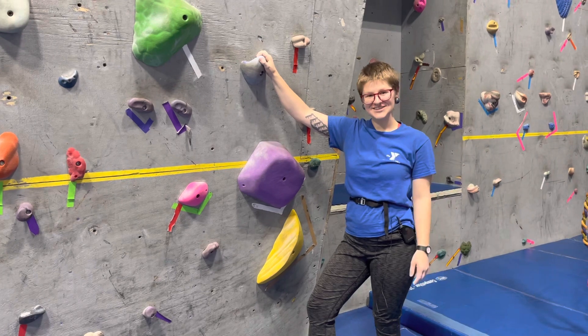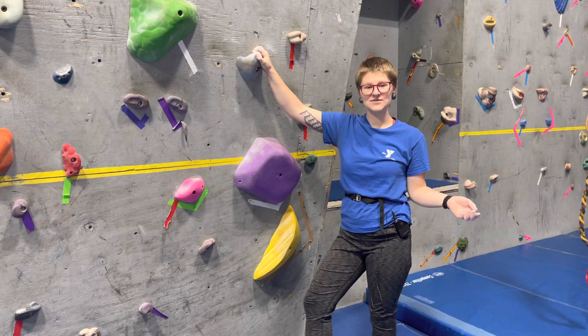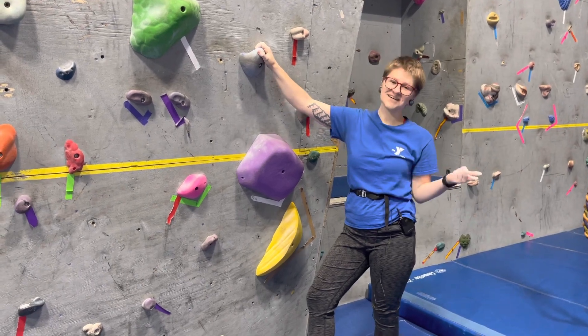Hi, my name is Erin Jesse. We're at the Ellert Center YMCA in the climbing gym, and today I'm going to show you the difference between a static move and a dynamic move.